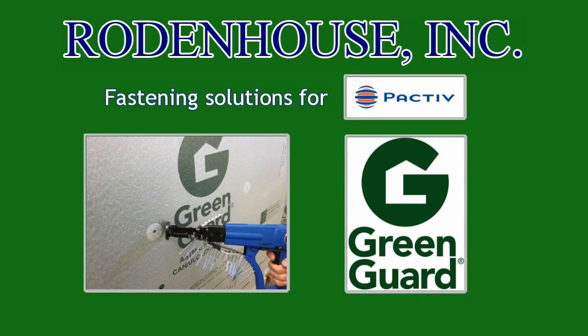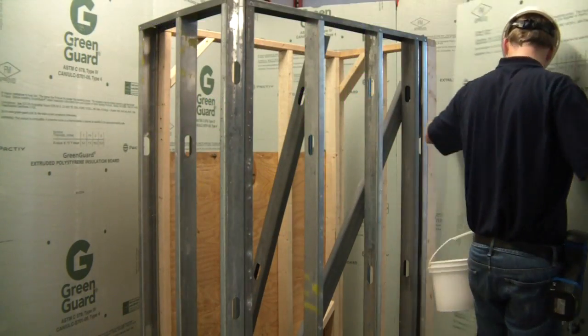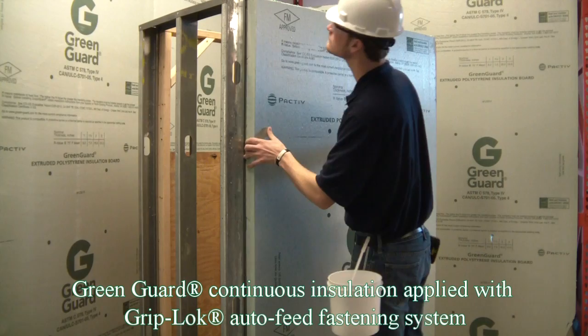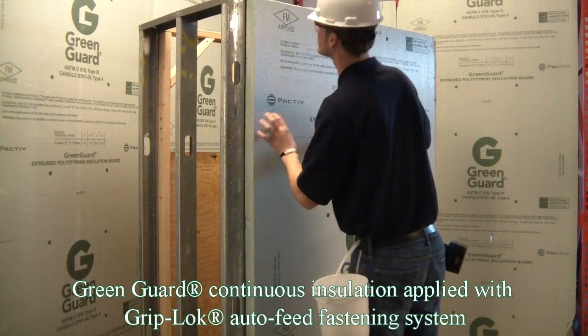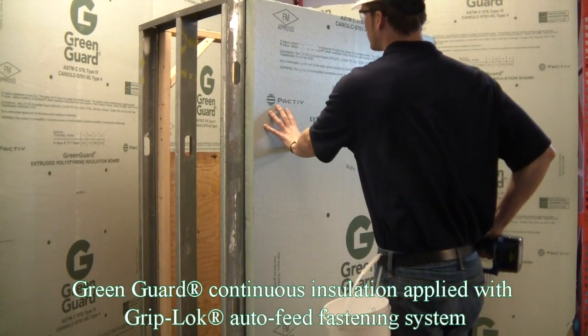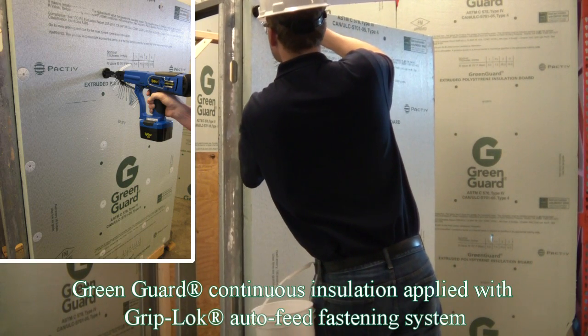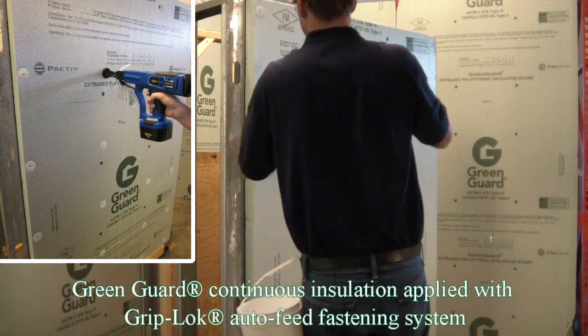In this video from Rodenhouse Incorporated, you will see four methods of attaching Green Guard Continuous Insulation: first, our Griplock Auto-Feed Fastening System; second, our PlastiGrip 3 Fastener with pre-spotting stem; third, our PlastiGrip PMF Fastener for concrete and block substrates; and lastly, our PlastiGrip Brick Tie Washer.